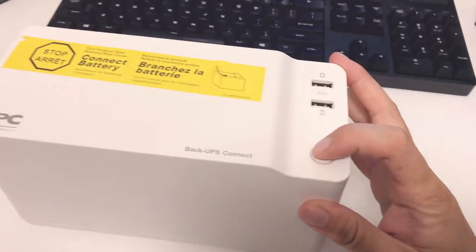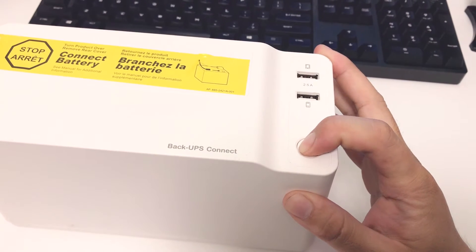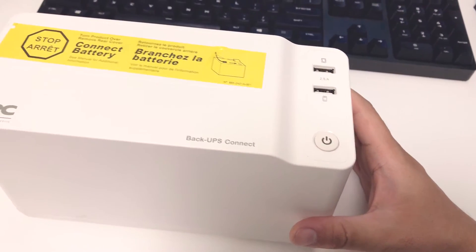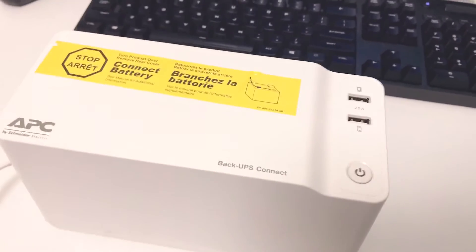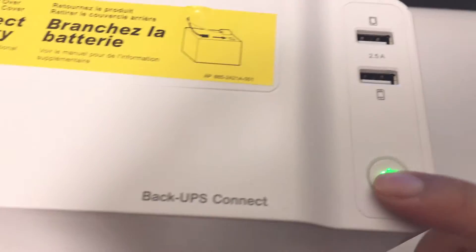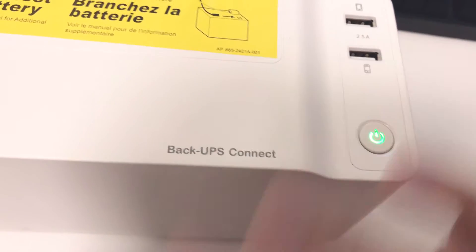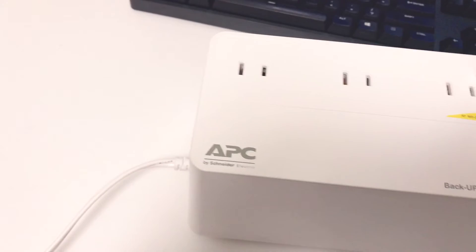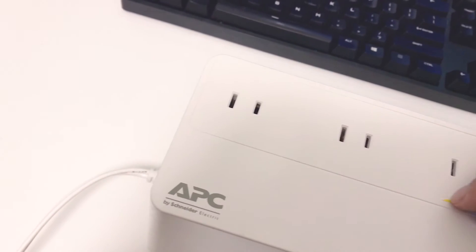Let's turn on the power and see what happens. It's blinking, so I would assume it's running on battery power because I haven't plugged it in yet. Maybe I should just plug it in and see what happens. So when it's running on battery power, the light flashes. If you have it plugged in and there's actual power from the wall outlet, the light stays green. There are three standard two-prong outlets.